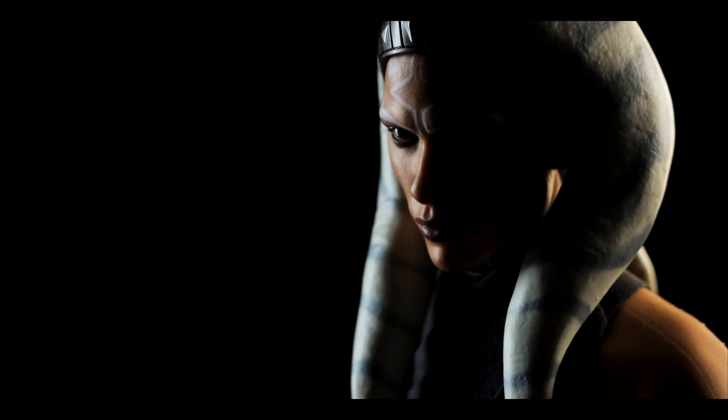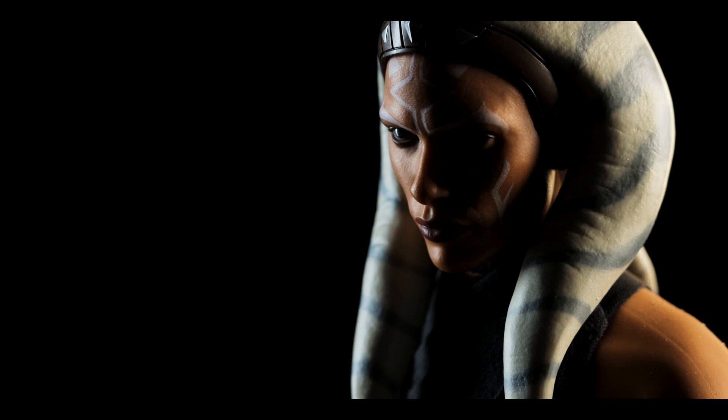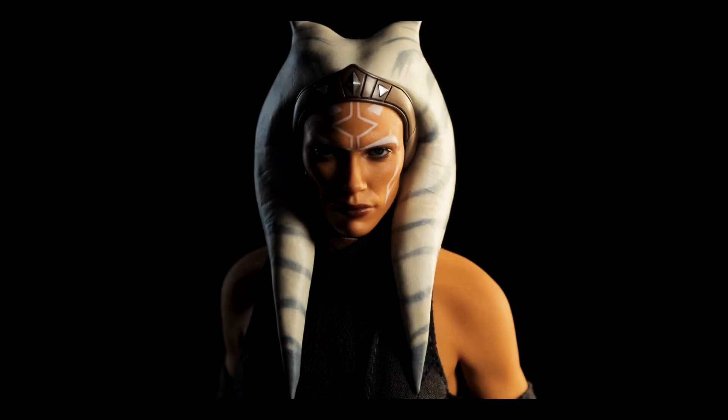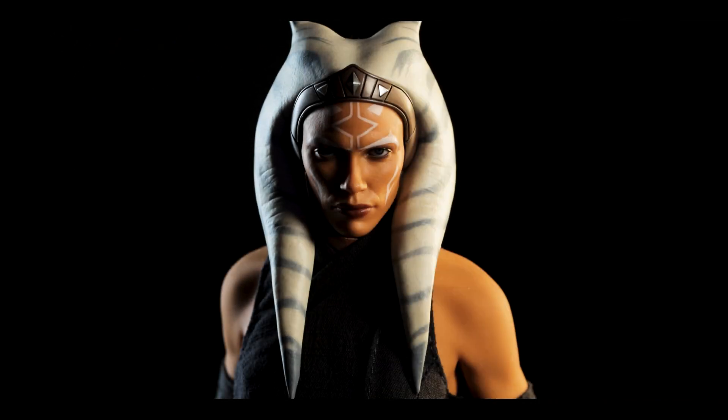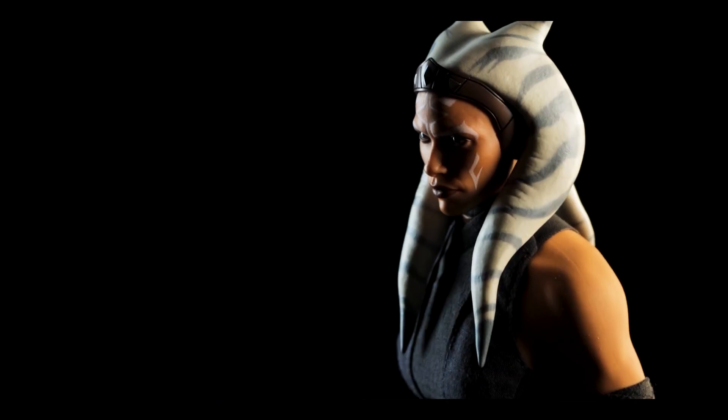If you aren't blown away by the accessories, the rest of the figure is absolutely jaw-dropping — the portrait especially. I had a lot of fun just lighting the figure alone, but there are a few downsides that we'll discuss shortly. For now, let's discuss the Sur System.